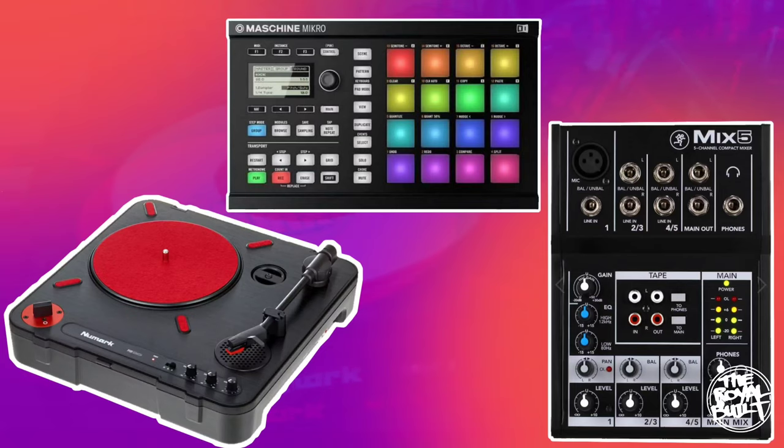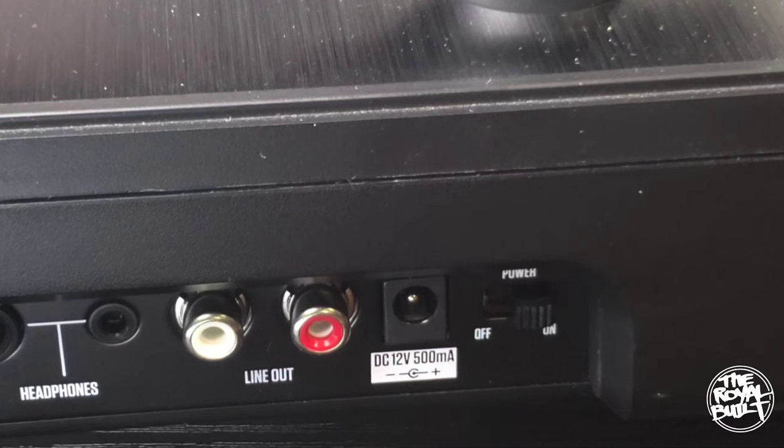What's up everybody, it's Seneca Tyree from the Royal Bill Media Group, and in this video I will show you how to connect the Numark PT-01 Scratch directly into Native Instruments Maschine software.